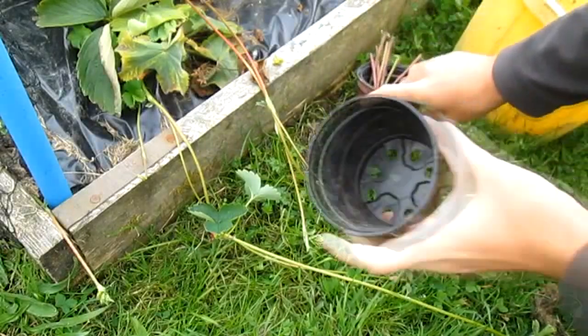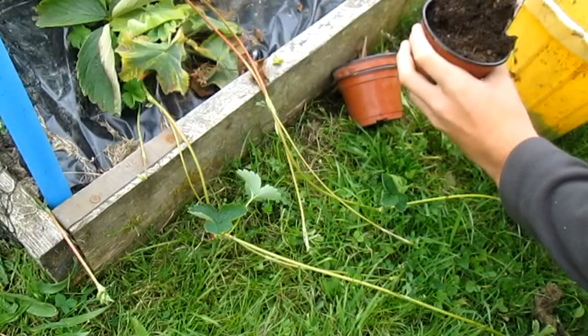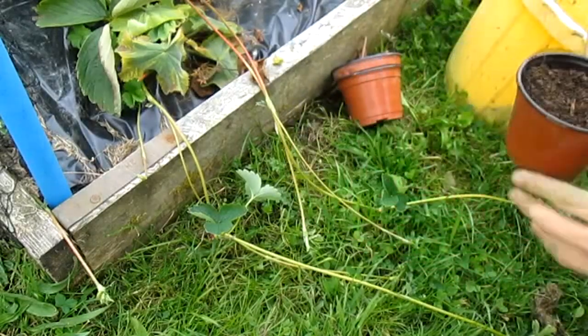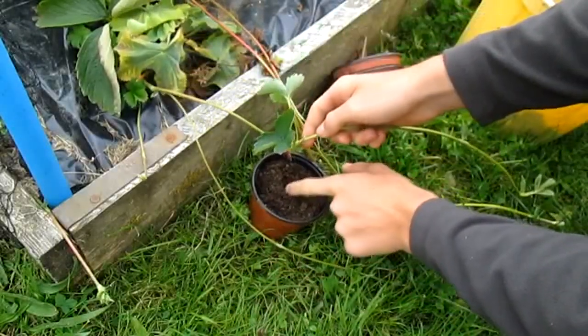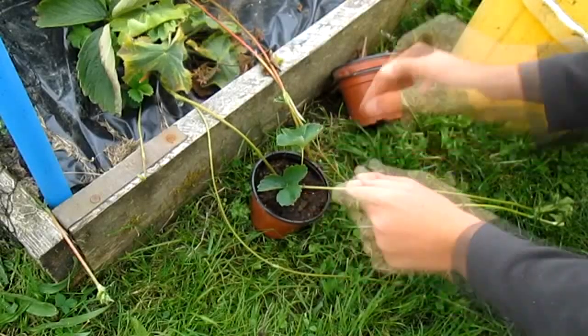You just need any sort of plant pot and fill it with a 50-50 mix of compost and garden soil. Then go along and find the runner — there are quite a few here — and go down, fill in the roots, and cover around it.